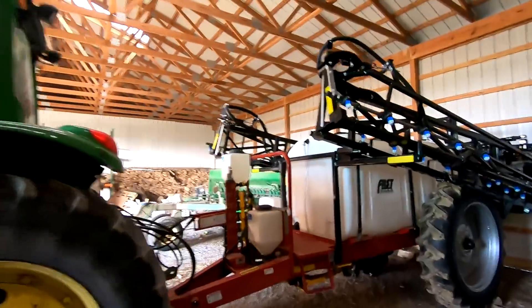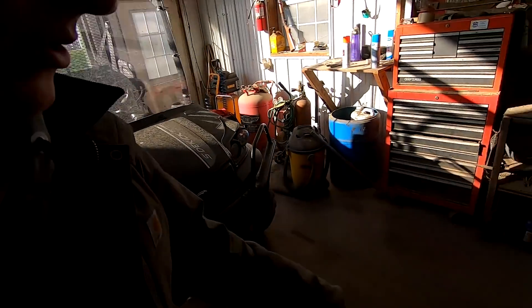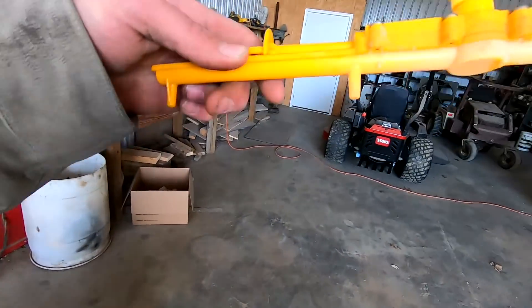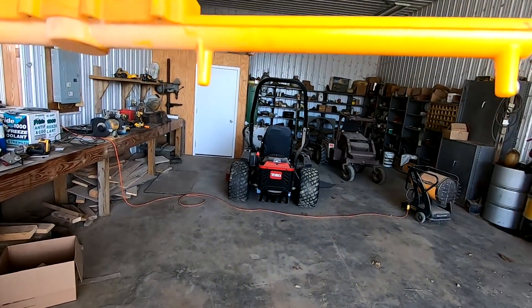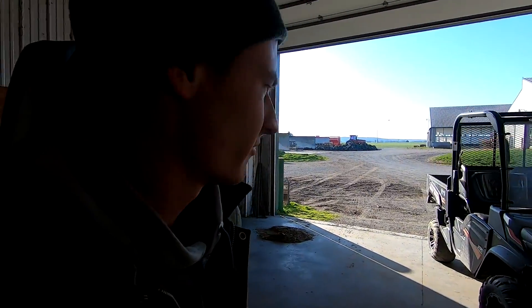We're going to be putting the second pass of nitrogen on our triticale ground. The first time through we just sprayed it on with the normal nozzles. For the second pass of nitrogen we have to use stream bars - they'll just drop a little stream of fertilizer down to the roots rather than spraying it on the leaves, because you can burn the leaves once the plants start growing enough.